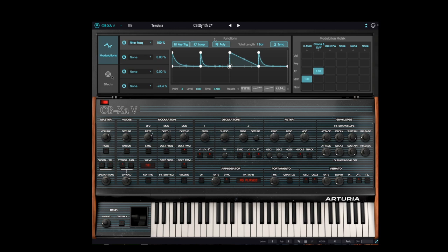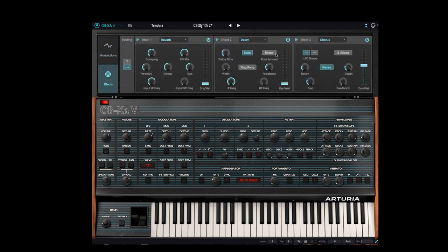It's a subtle effect but something to work on. Let's go back to the effects and increase the delay. Let's set it to ping-pong stereo mode. Let's go ahead and save this one too.